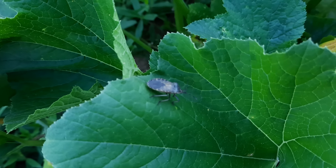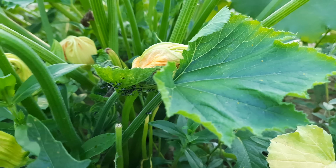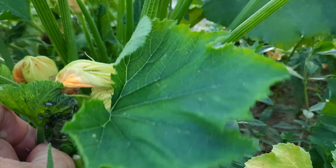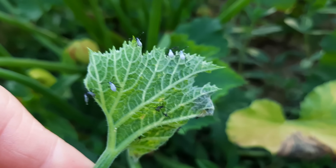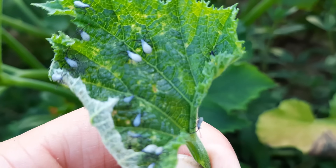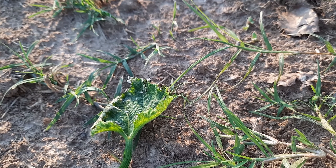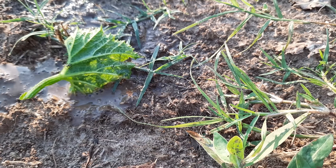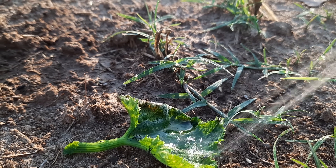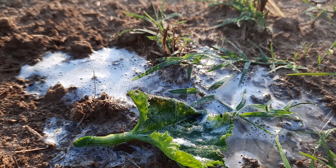I'm ready to get in there and start spraying, but not until you hit that thumbs up button and subscribe if you haven't already. Now, generally I would just spray and spray and kill them all, but for science I want to capture some so I can watch what happens. We're going to pull this leaf - see these little babies? They have black legs and a kind of bluish-gray body. I'm going to put this down in a spot where I can see it. I've got my sprayer on shower function - let's see what happens.